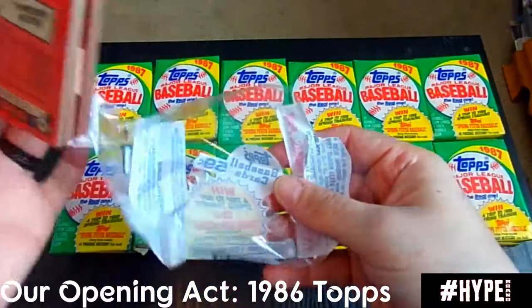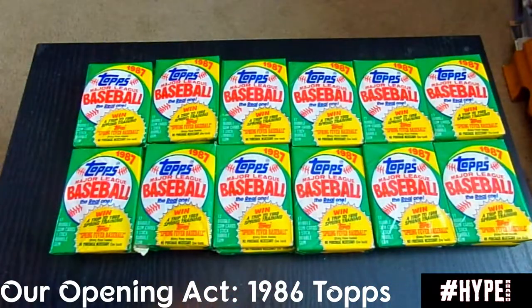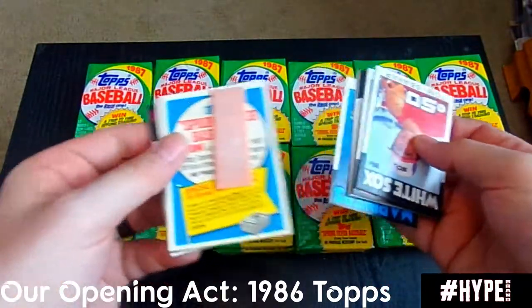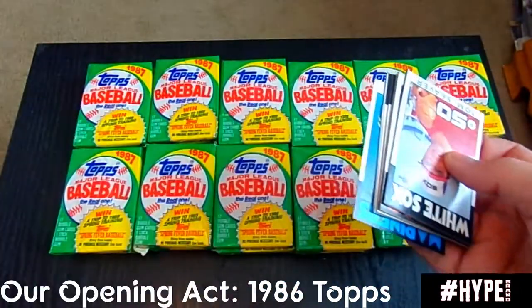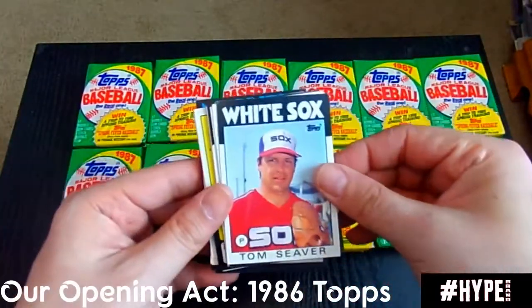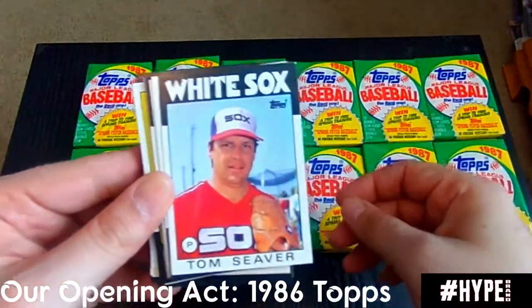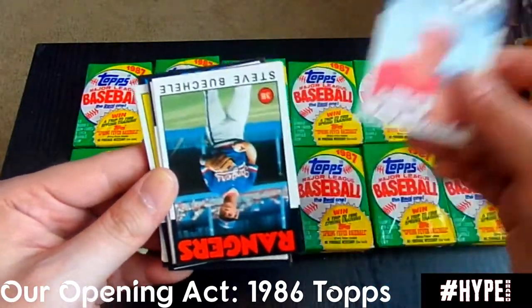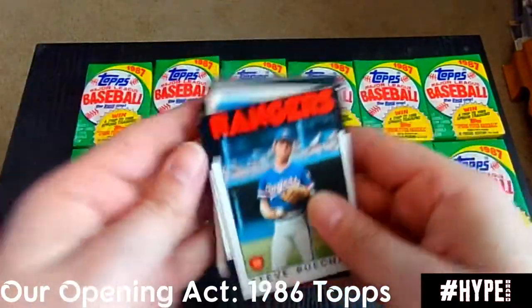Go ahead and rip this open and see if we can find anything. First thing I'm curious about is where the gum is in this — and there it is right there. Not eating that; I'm going to hand that off to my lovely wife. Tom Seaver was the first card I saw in this — Tom Seaver, Hall of Famer. Immediately when I saw this pack it stood out to me. Very cool. Let's see what we got here.